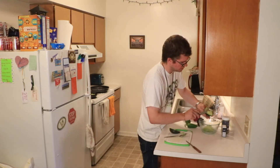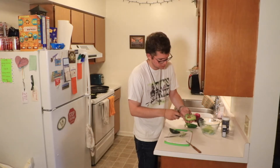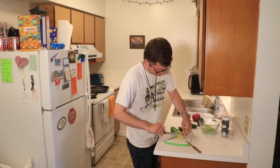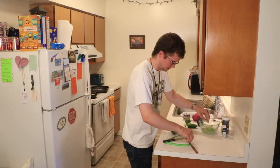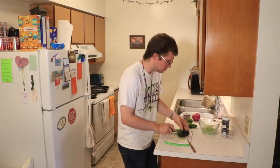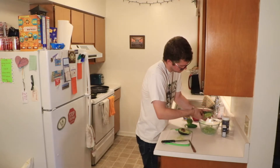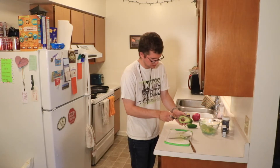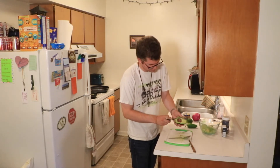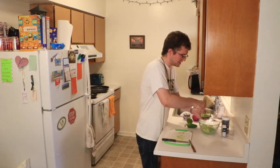I've watched people do this before — you get the pit out by hitting it with a knife or something. Let's see here. I'm hitting it, but it's not coming out. Let's scoop this flesh out and deal with the pit in a moment. This is a lot messier than I thought it would be. That's one pit down. My hands are disgusting. Maybe this next one will be better. Oh, there we go — that worked! Maybe if I make guacamole more — which I probably won't — I'll get better at it.